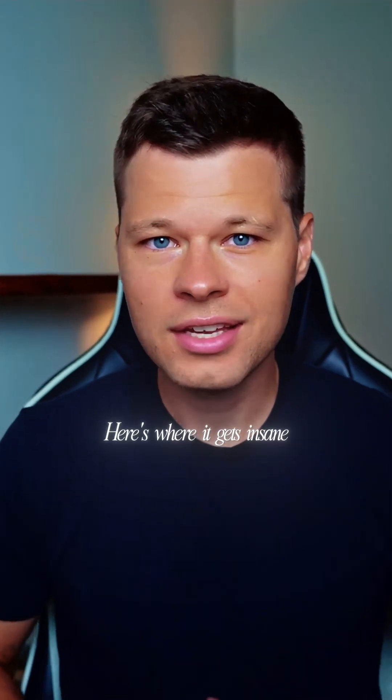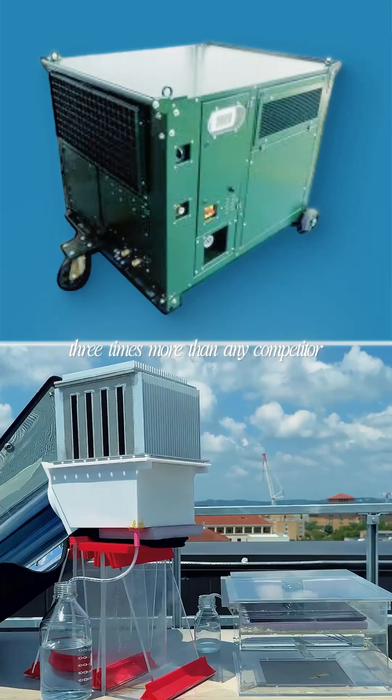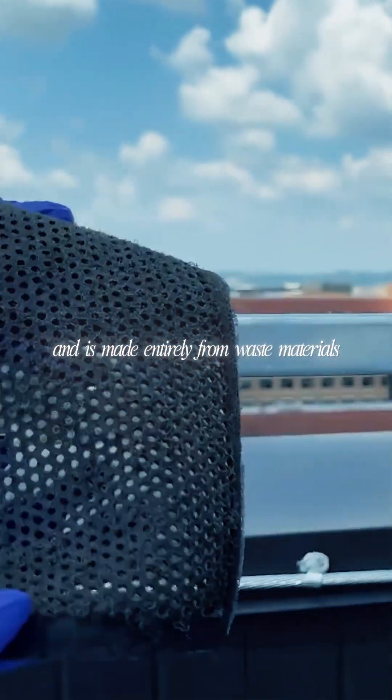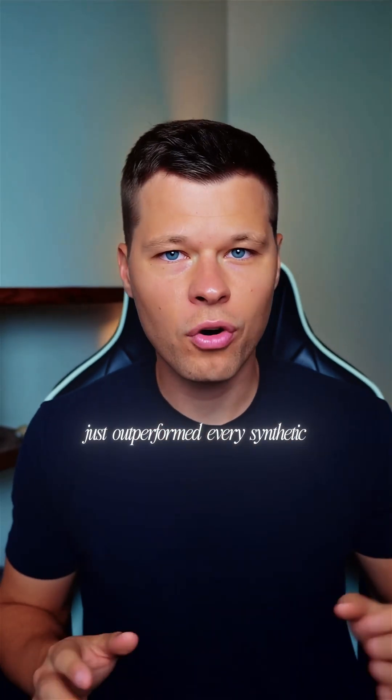Here's where it gets remarkable. This gel produces 14.2 liters per kilogram daily — three times more than any competitor — using zero electricity, just sunlight, and is made entirely from waste materials. This biomass gel just outperformed every synthetic water harvester on the market.